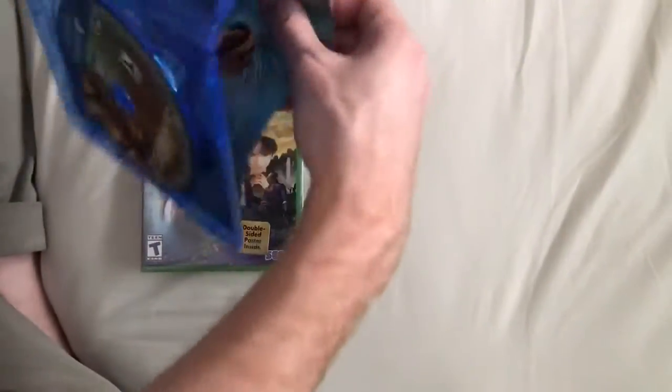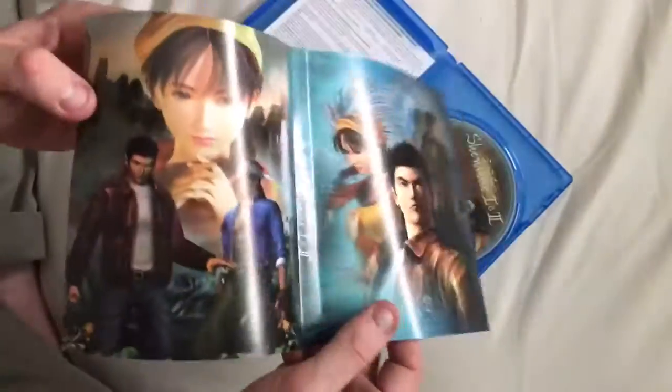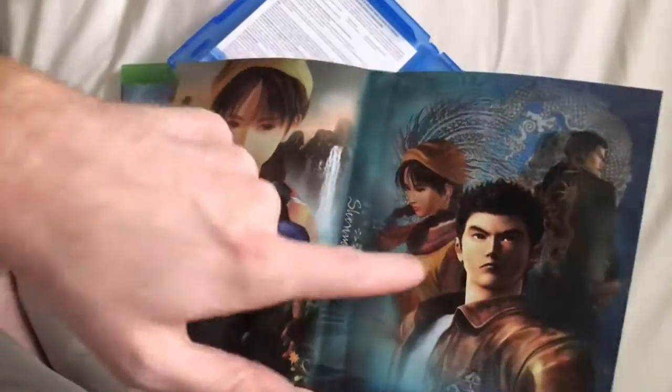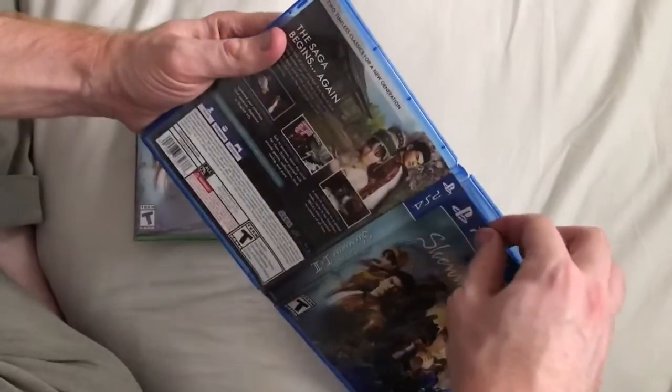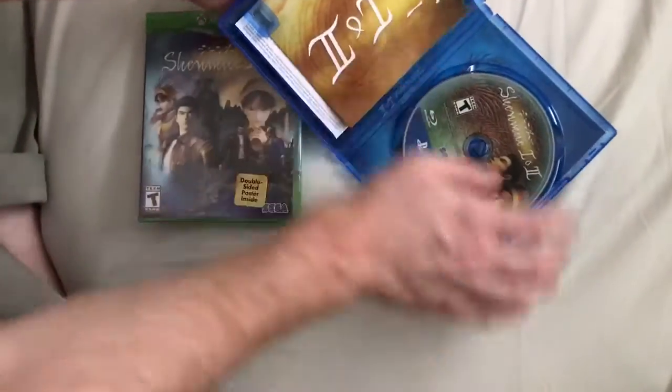If you flip it out, you'll notice that this cover — and Sega's doing this a lot with their games these days — they're doing these two-sided back covers. Either side looks great. You can either have Shenmue 1 as your cover and the back as Shenmue 2, or you can just have the PlayStation 4 version as your cover. I love that Sega's being a little bit creative, thinking outside the box with their physical releases, even though it's not a deluxe version or anything.